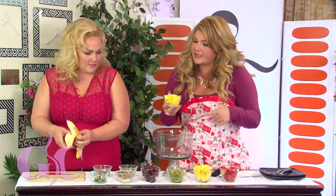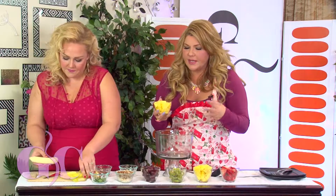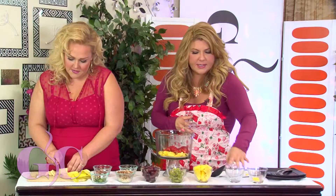I actually added this because it's not in the recipe, but if you want to add it — I love mango in everything. So I put a cup of mango in, and we've got a cup of sliced strawberries. Delicious.